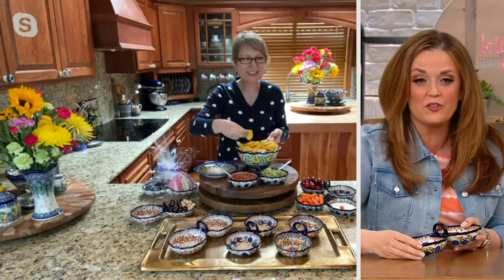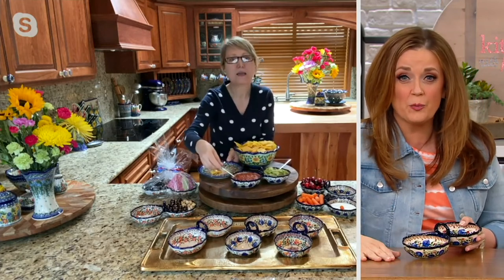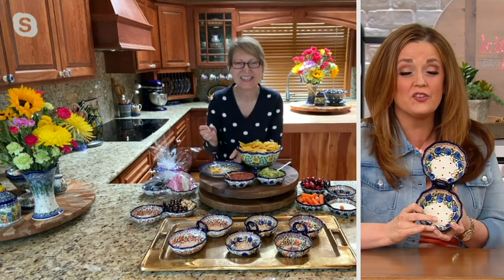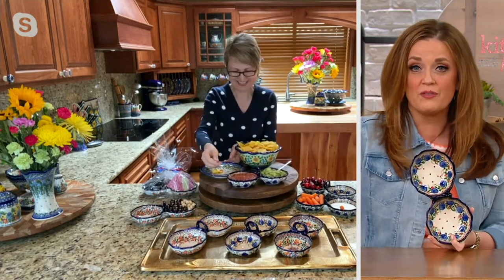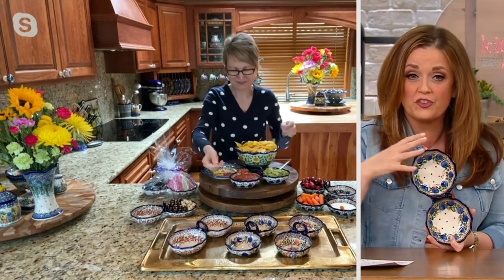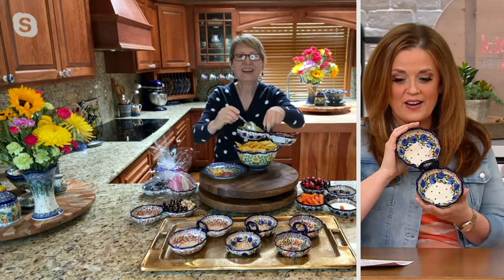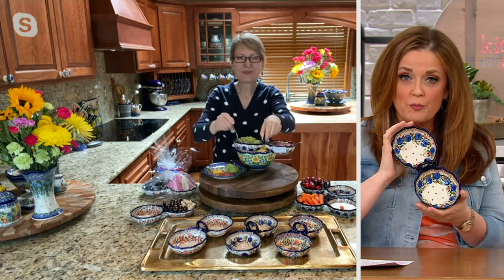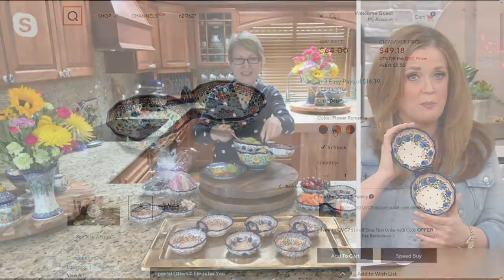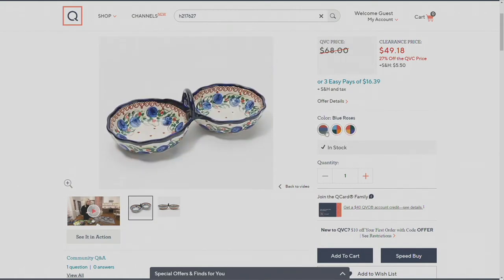The fact that it's a clearance price — a clearance price on Polish pottery does not happen. We have more coming, so we've got to make room for it. This is the first day presented at this lower price right here on In the Kitchen with Mary. We have Blue Roses, Red Daisy, and Flower Romance available on QVC.com. Shop with us — it's item number H217627. There is no reorder on this particular item number.